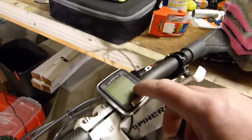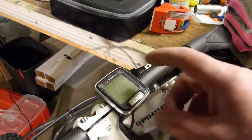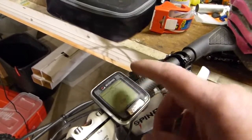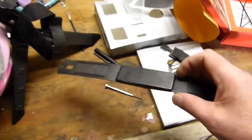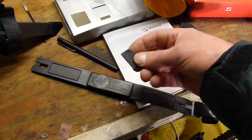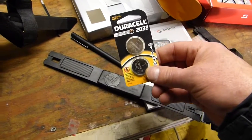The reason it is important to set the clock is because this computer can upload to your computer, and I will show you how to use and upload to your computer in a different video. The only other thing you have to do if you want to use your heart rate monitor is replace that battery, which again requires using this little tool and some more 2032s.